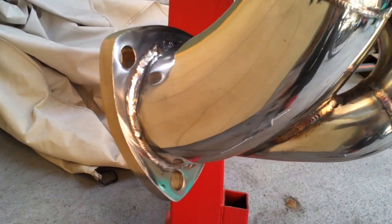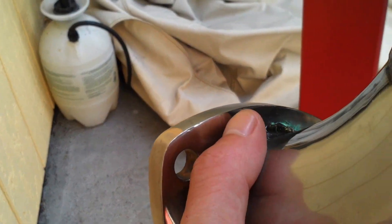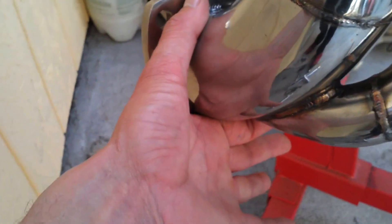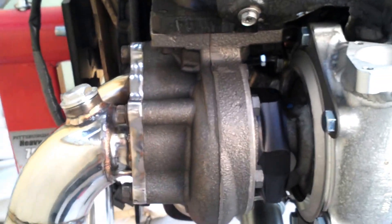Pretty sweet though. Again in the 3-inch — I think it's monstrous. Garrett GTX turbos. It's 2.5-inch piping, 0.60 on the AR as you can see here. Ceramic ball bearing. Pretty sweet.